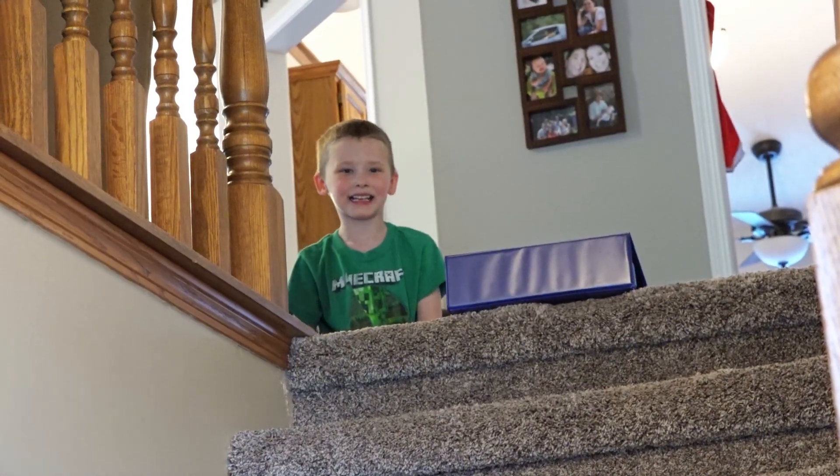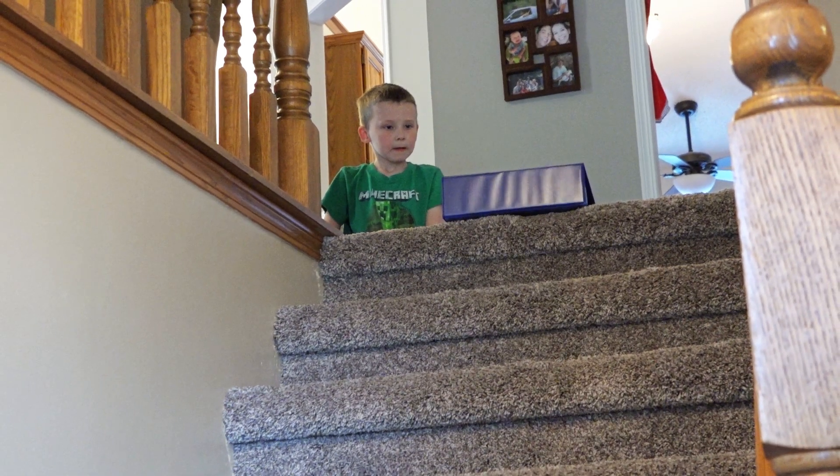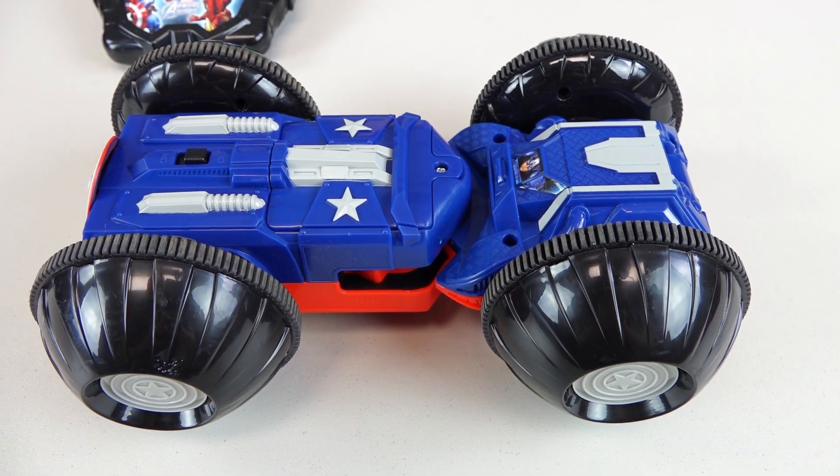Last test — here we go, 3, 2, 1! We survived the Dirt Billy test! It's all in one piece and no scratches!